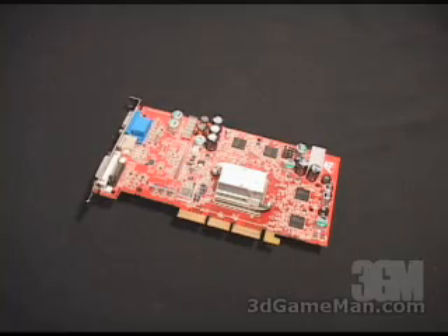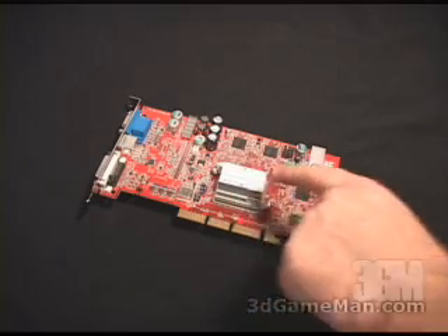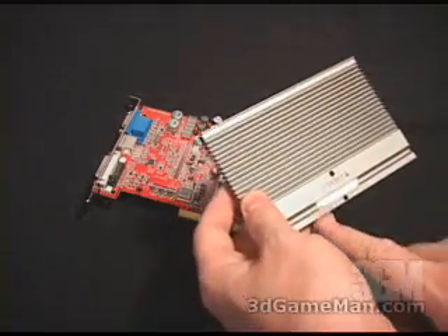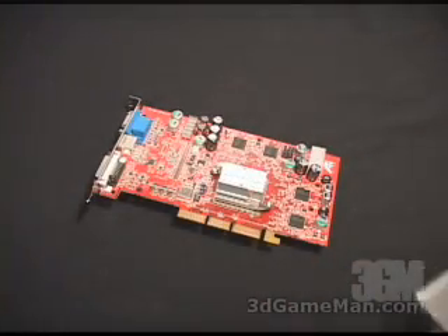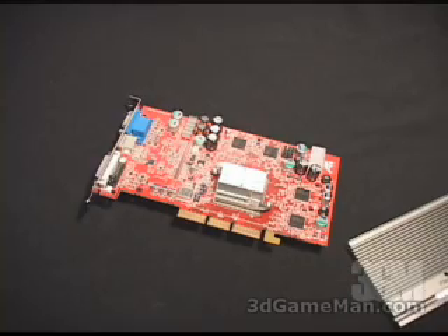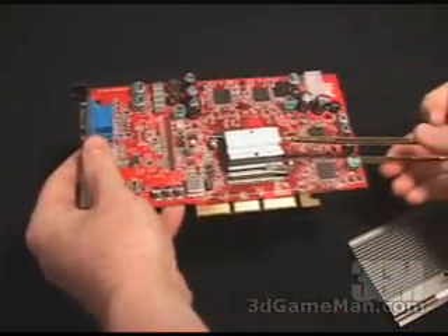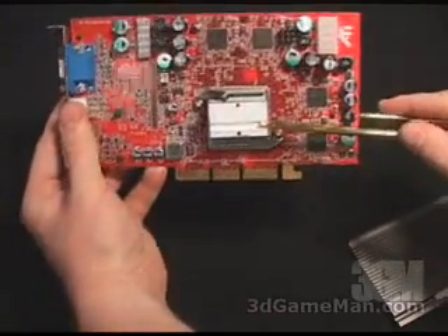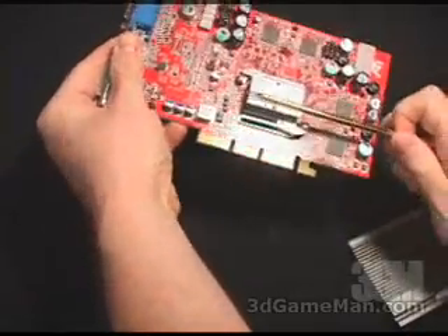Once the base assemblies are installed, apply some thermal compound to the front base assembly as well as in the little groove where the heat pipe will go. Also apply some thermal compound in this area of the front heat sink. Then slip the heat pipe in carefully, lining it up on both sides so it goes in correctly.